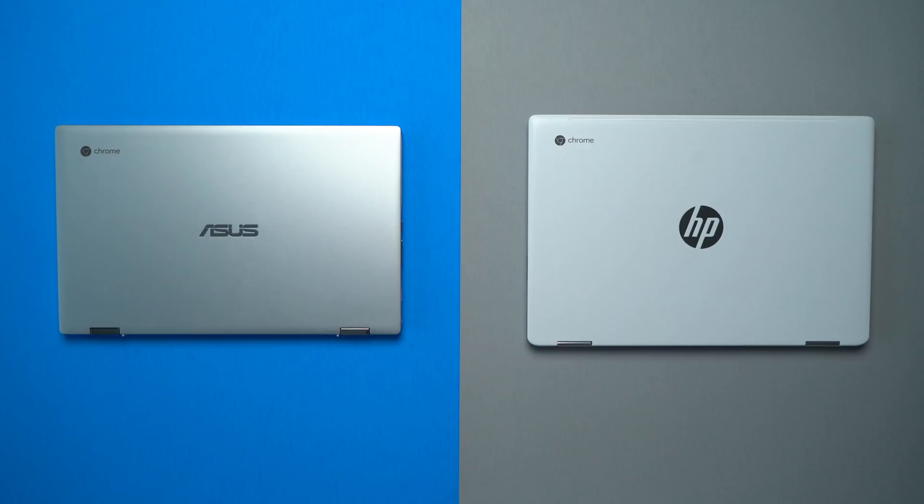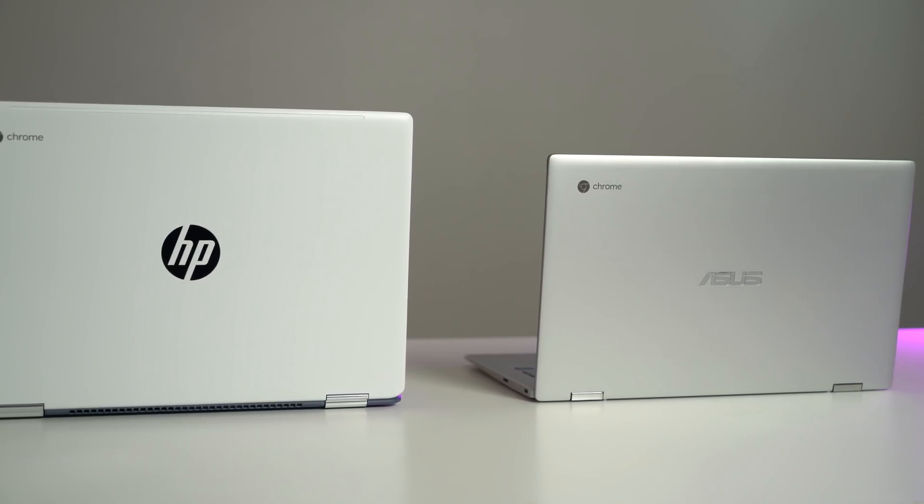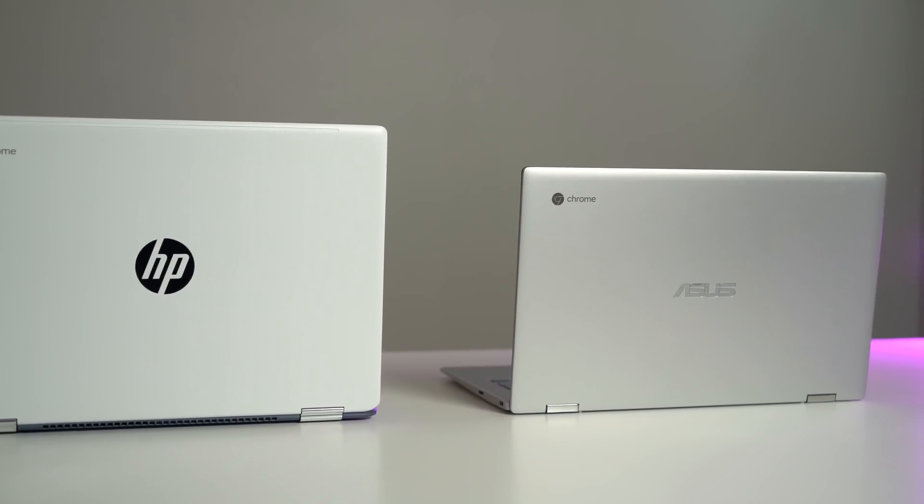Before we get into any of these five categories, just know that the two models here in front of us are the same price — $599 MSRP for both of them. Sure, they may go on sale at different times, but right now at MSRP, $599 on both, so we're on a level playing field.